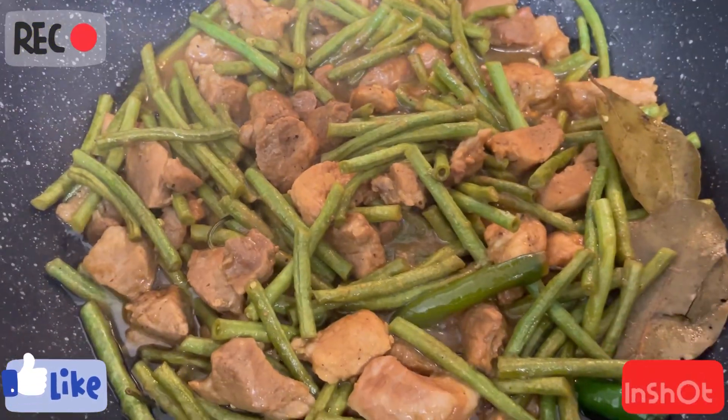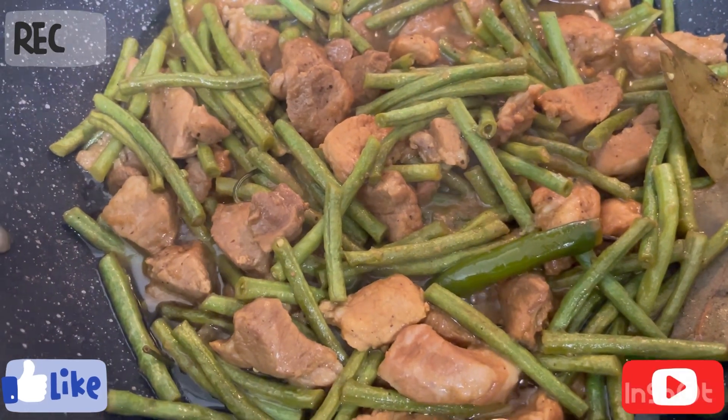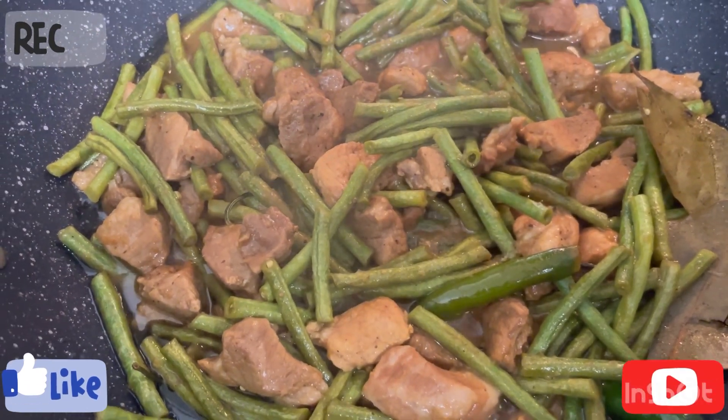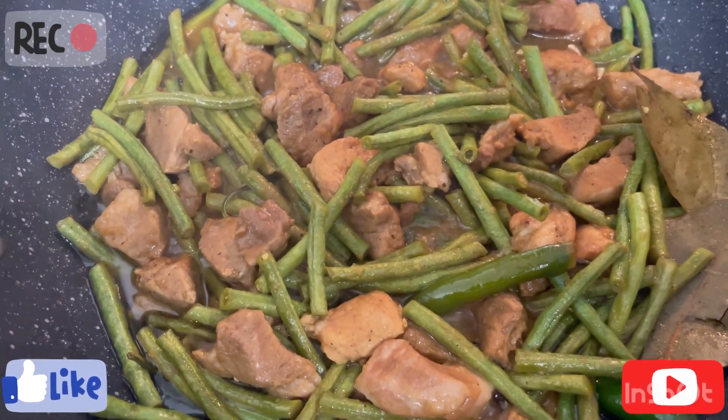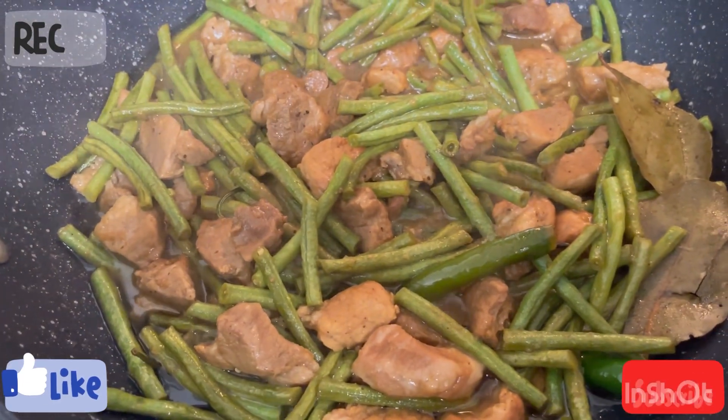Our adobong sitaw, or adobo with string beans, is ready for our lunch. That's all the procedures. Have a good day!